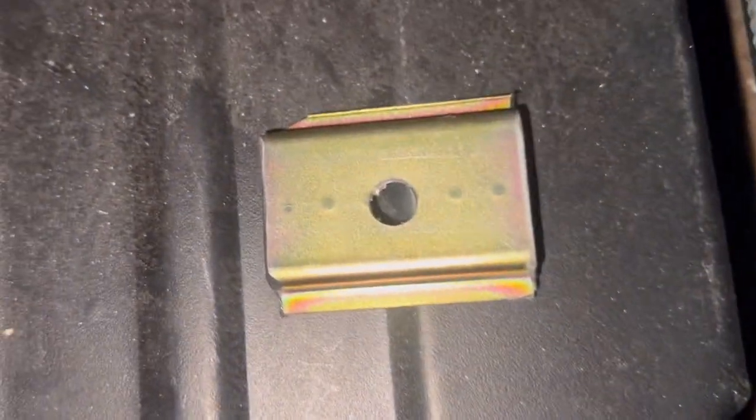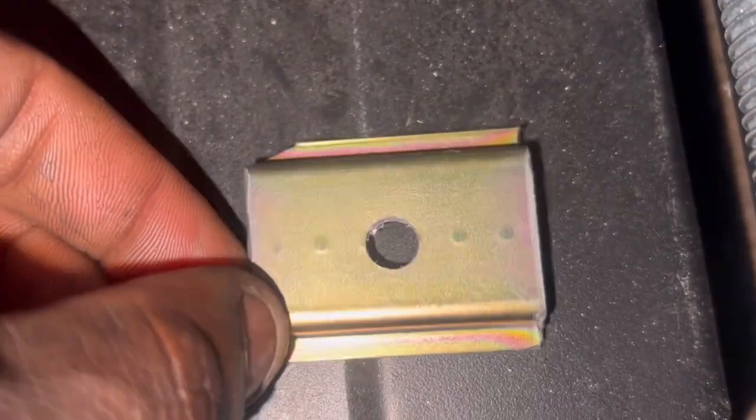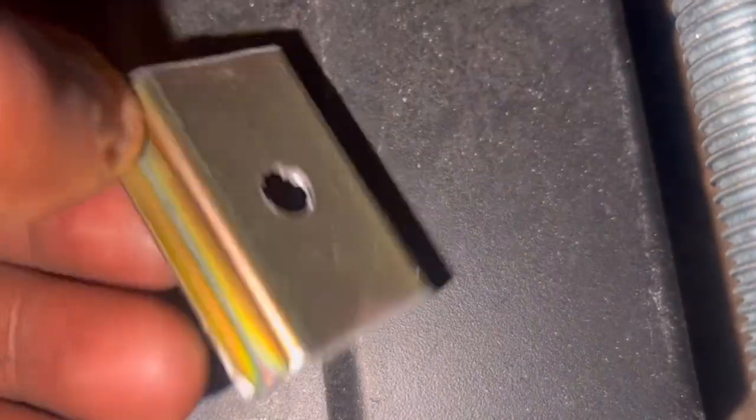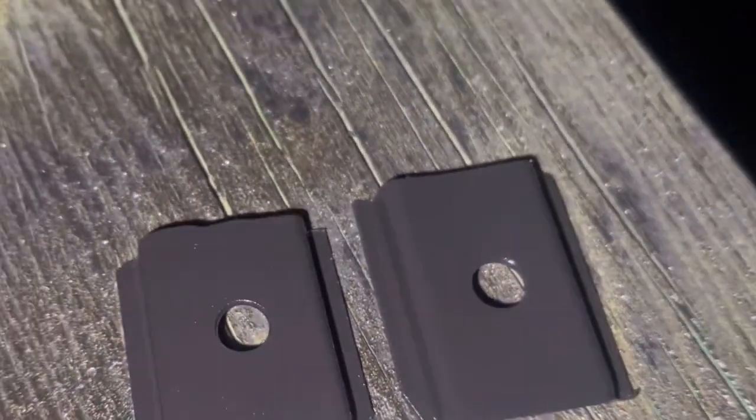So guys, this is the small little bracket. I kind of had to trim the corner piece, but I did test-fit it, so hopefully it's properly seated. I also used a flat wheel on it. I decided to paint these brackets.